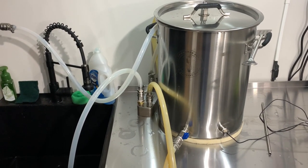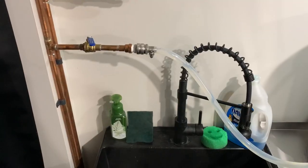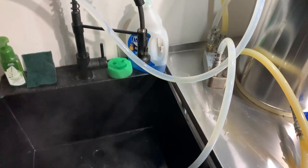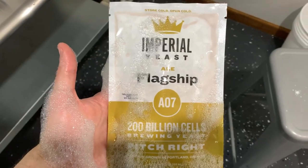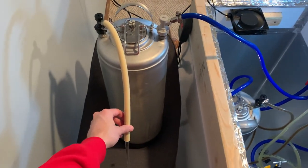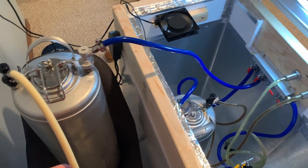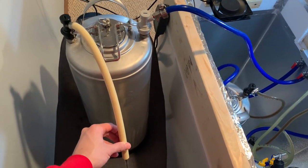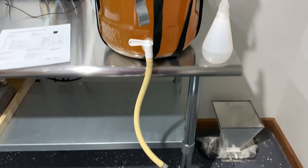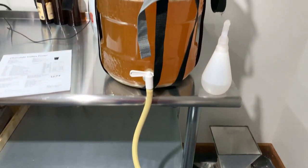With around 5 minutes left in the boil I ran boiling wort through the pumps, lines, and chiller to sanitize the equipment. After the boil is completed we turn on the cold water to the plate chiller and start rapidly chilling the wort. After we aerate the beer we pitch our Flagship from Imperial. After a 2-week fermentation, we get our keg ready by filling it with Star San and CO2, then push the remaining Star San out with CO2, purging the keg of oxygen. Once the keg is full of CO2 we start our low-oxygen transfer from the fermenter to the keg. We forgot to take a final gravity reading, but it should have measured around 1.008, putting us at around 4.5% ABV.